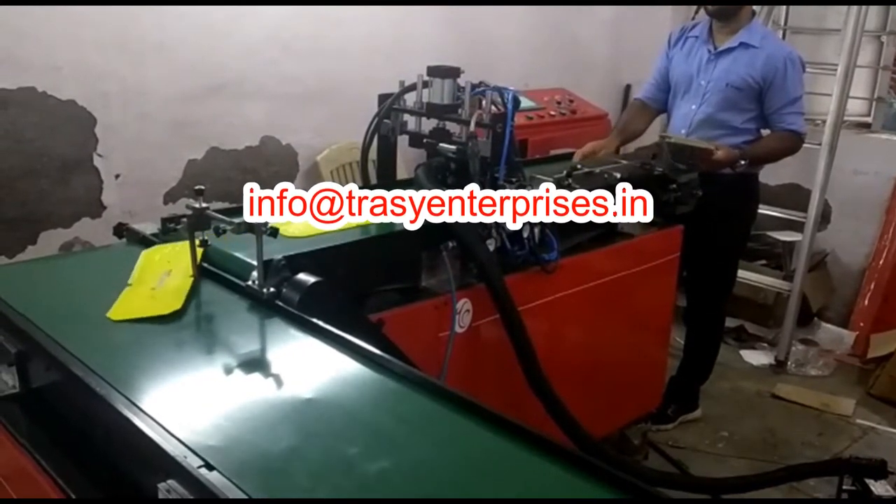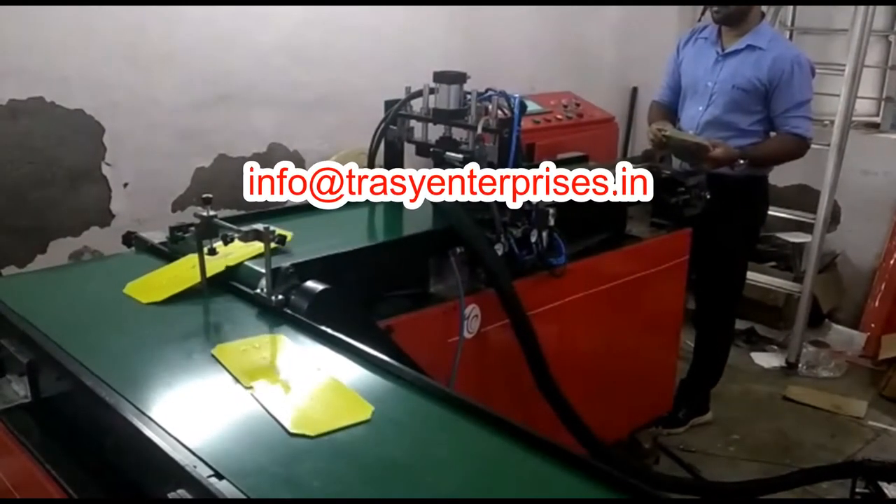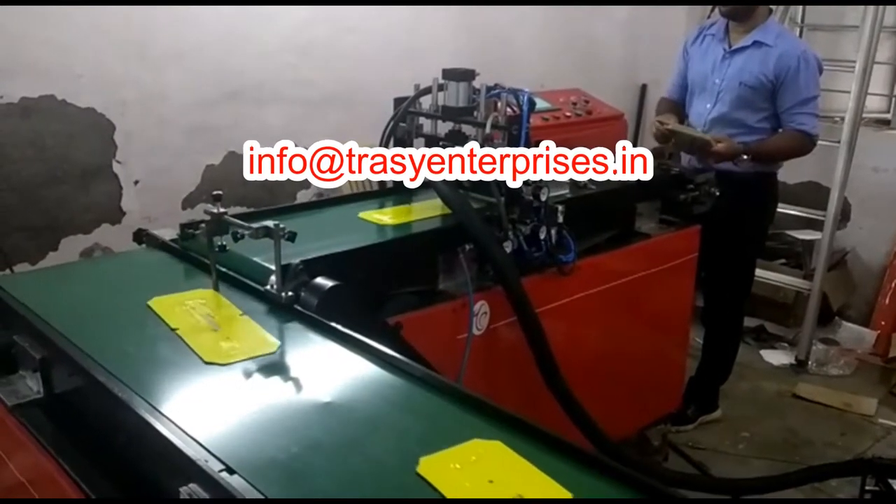This machine runs on PLC and is operated by touch screen. This machine is made in India by Trazi Enterprises.